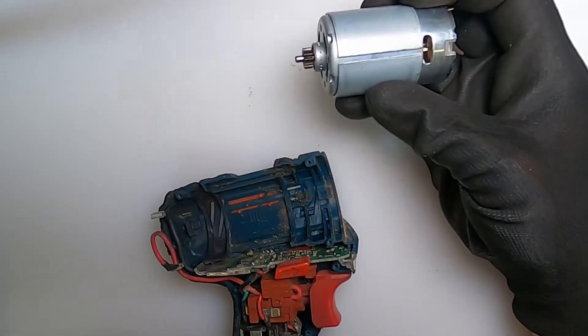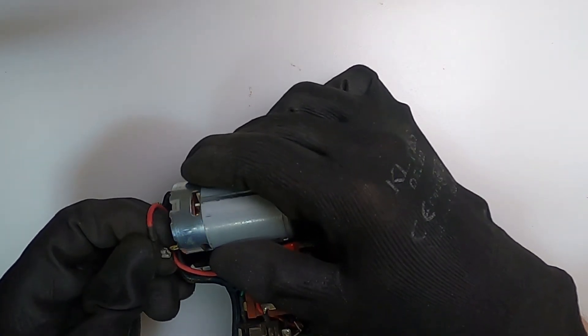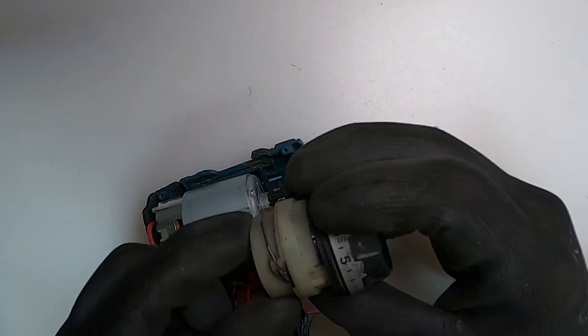With the pinion gear on the motor, just reassemble everything, which is quite straightforward — just connect up the leads. Positive to positive, negative to negative — they are marked on the motors.